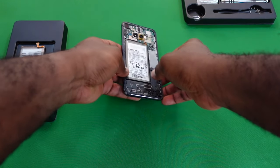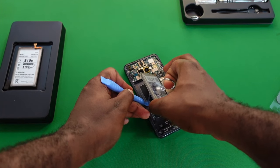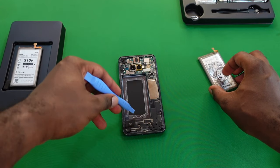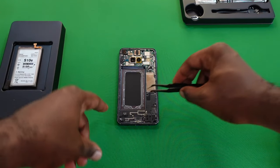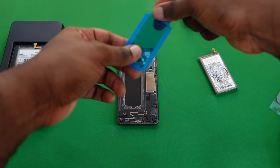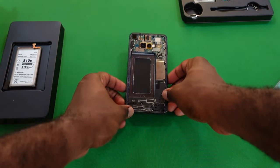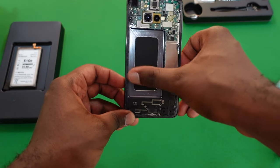Using the suction cup along with the pry tool, I was able to get the battery loose. The battery has now been removed — you can see the adhesive that was around it, and this area is part of the display to be careful of. I'll remove the excess adhesive from the battery bay so the new battery sits cleanly; the kit includes a replacement adhesive strip, so I want a clean surface first.